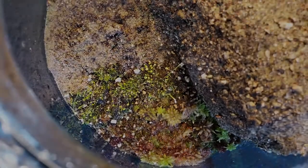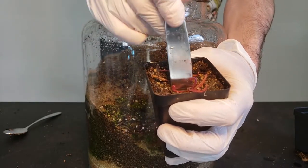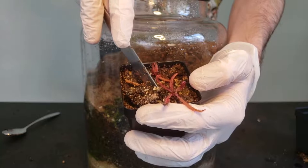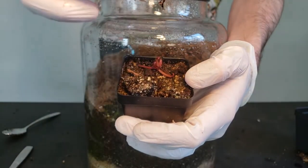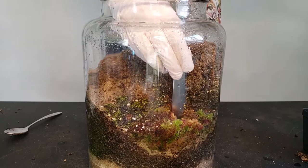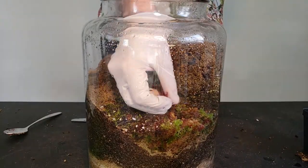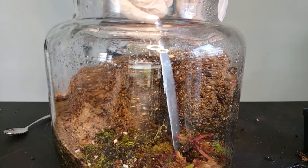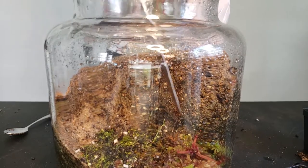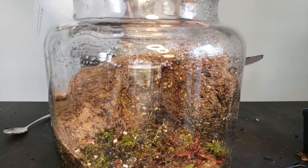Now that we have our Utricularia planted, we can move on to our first sundew — Drosera adelae giant form. Commonly known as the Lance Leaf Sundew, Drosera adelae is a lovely sundew endemic to Queensland, Australia. It grows in shaded areas of the Australian rainforests in very sandy soil. Although it's native to rainforests, Drosera adelae is tolerant to frost and can actually grow back from its roots if the leaves become damaged over winter. In my opinion, it's probably the most easy and widespread species of Drosera in cultivation. This plant is extremely tolerant to less than satisfactory temperatures and humidity. It grows along riverbanks and on red rocks, so moisture wouldn't be a concern. And even though it's found in shaded areas, it can tolerate higher light than its closely related sundews, Drosera prolifera and Drosera schizandra.